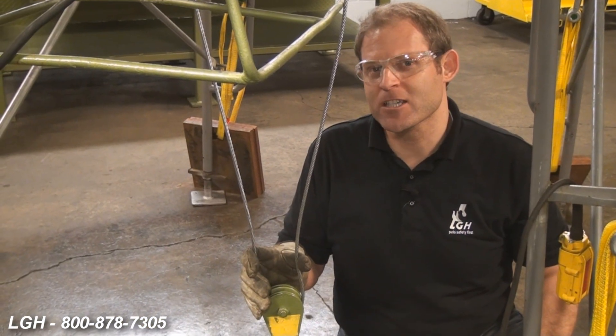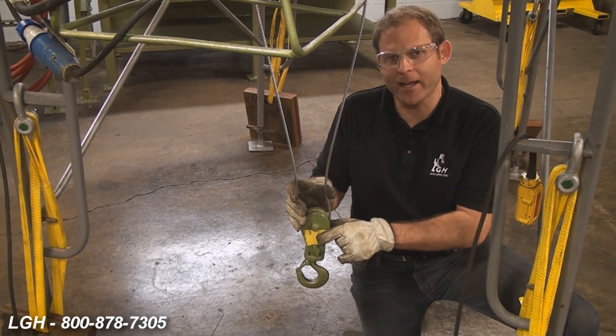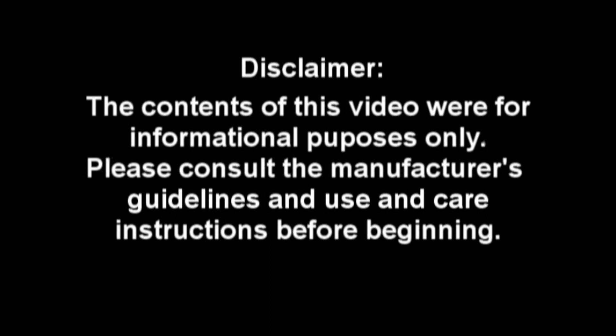As a reminder, the contents of this video were for informational purposes only. Please consult the manufacturer's guidelines and use and care instructions before beginning.